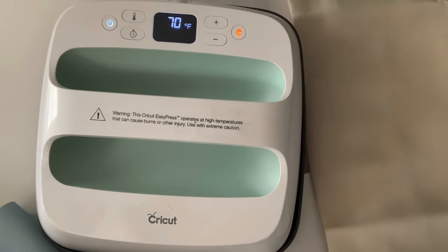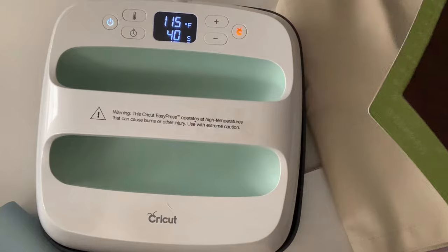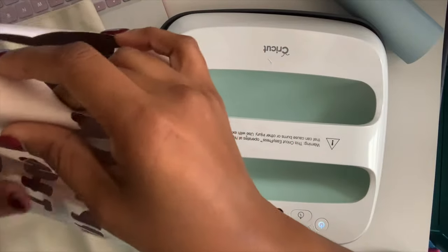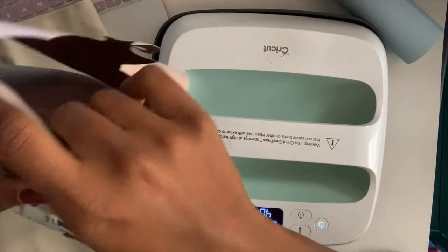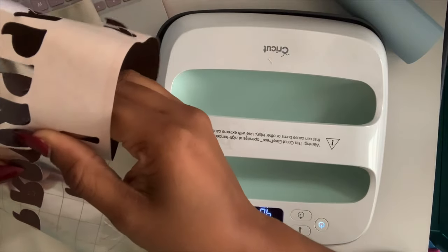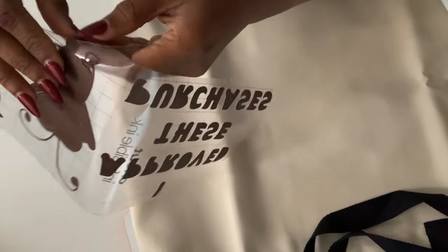I'm going to let it heat up. I have my tote bag here and I'm going to weed my transfer sheet. I've removed it from my Cricut and I'm going to go ahead and weed this now. See how it's about to rip — just make sure you pull up and it'll just kind of pop. I'm going to go ahead and weed out my crevices.